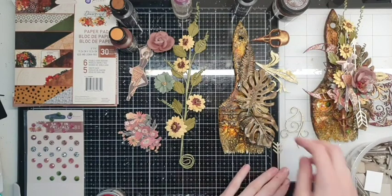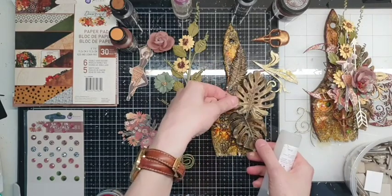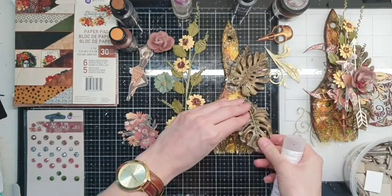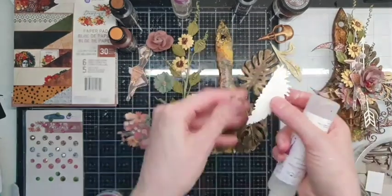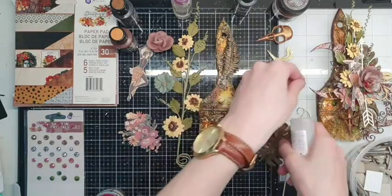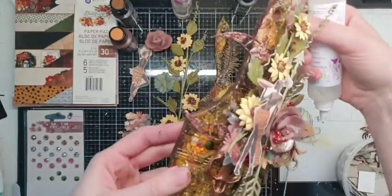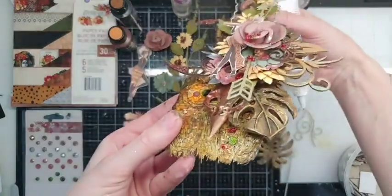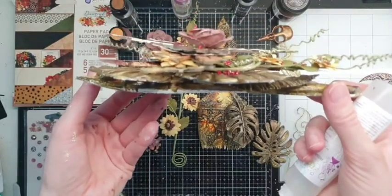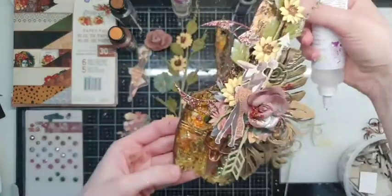As usual, I need some small cardboard pieces to lift up the elements. Let's start with the Monstera leaves. Some elements won't be visible from the first side, but if you look inside the brush or from every side, you will see how dimensional it is — it's like a sandwich using beautiful Prima products.